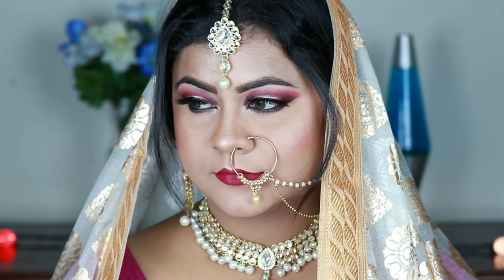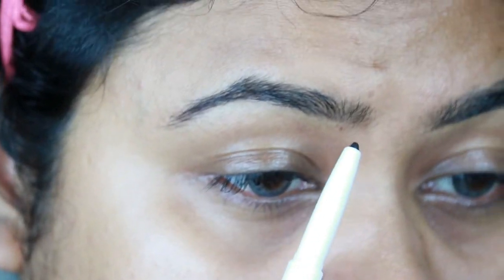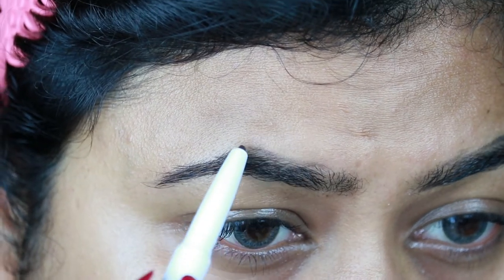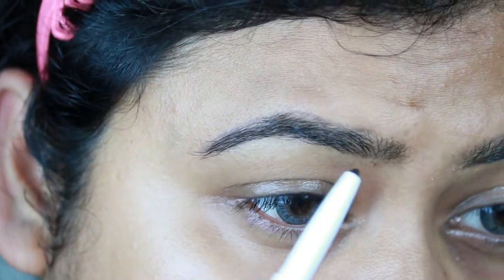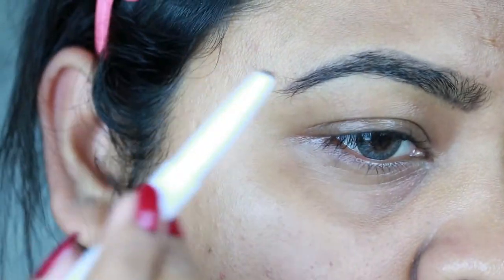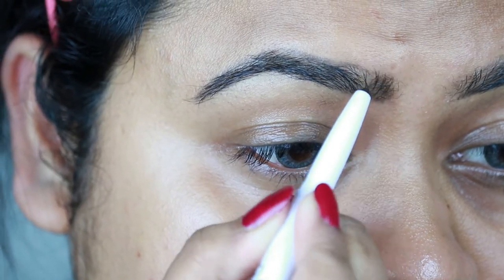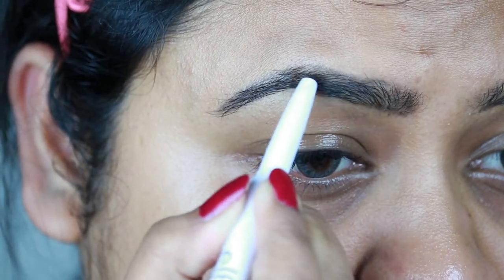First, I'm taking this ELF eyebrow pencil in the shade Deep Brown and I'm just lining the borders, then filling it up using smaller strokes. Whenever you are doing bridal makeup, make sure your brows are filled in and bold, because in marriage there will be flash photography, and in flash photography your eyebrows look really lighter than usual. So if they are filled in pretty nicely, your brows will look perfect even in flash photography.